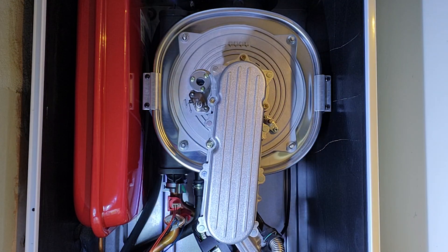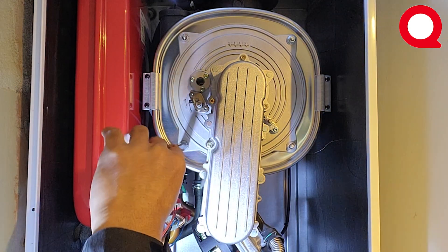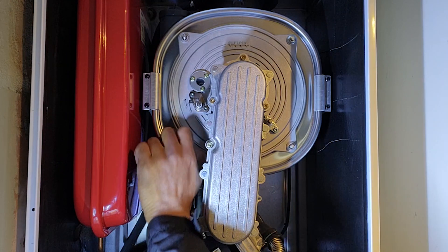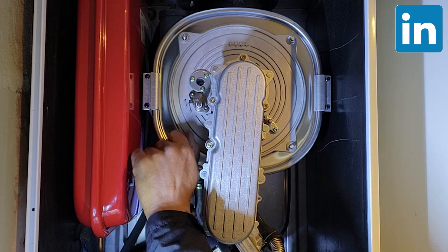Over time, heat exchangers can accumulate dirt and debris, which affects the boiler's efficiency. That's why regular cleaning is essential.